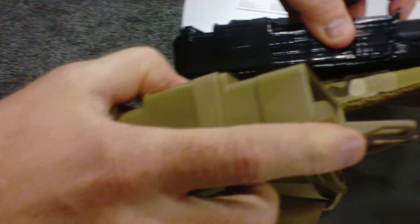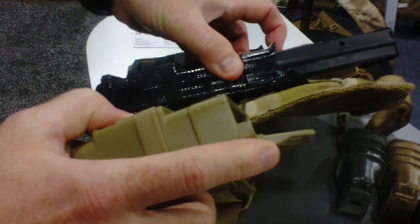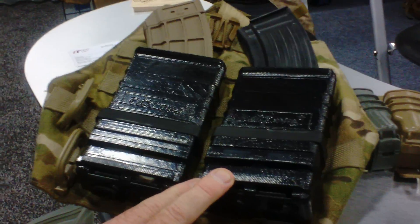It uses the same tab design as the other MOLLE mounted FASMAGs, but it's designed obviously for the larger mags. So people say, oh, why is it so big? Well, because this is a large mag — I don't want a lot of material hanging out the top of the mag.